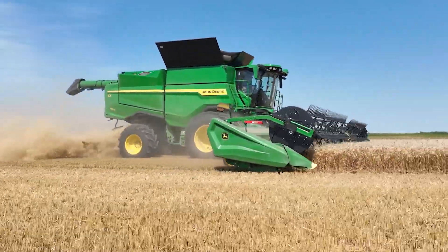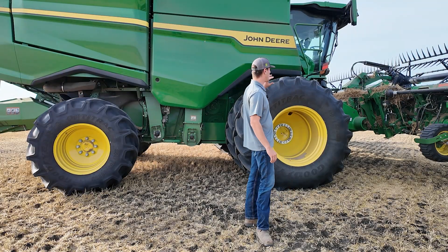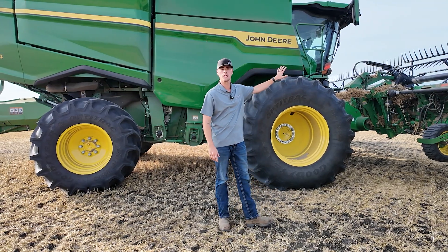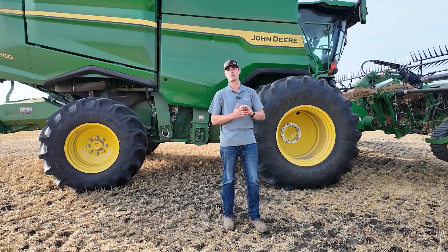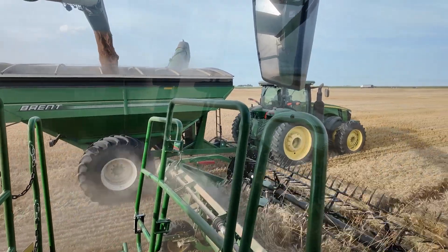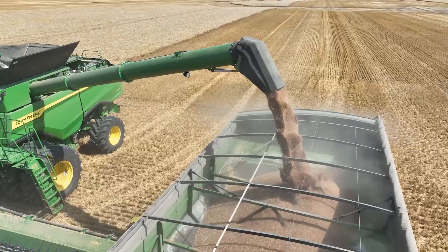It's also utilizing the harvest settings automation. After I did my initial settings on this machine we have not touched anything. I have let the machine set everything, and this grain is going to town — we are getting fantastic results right now.